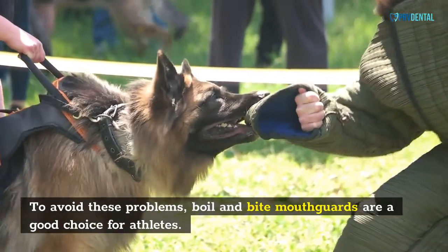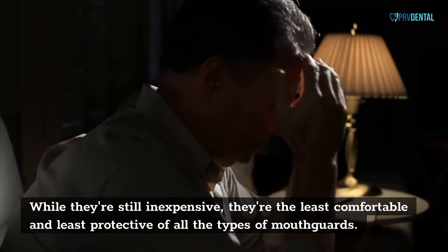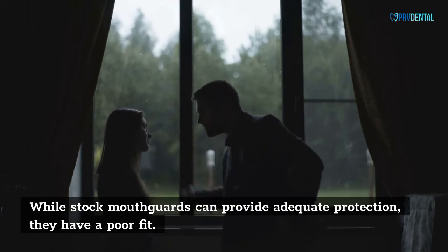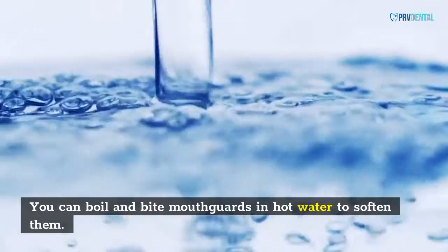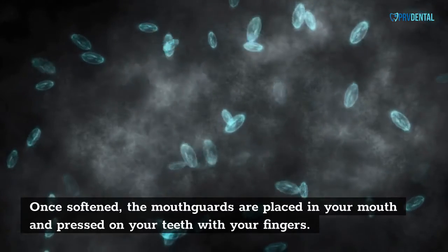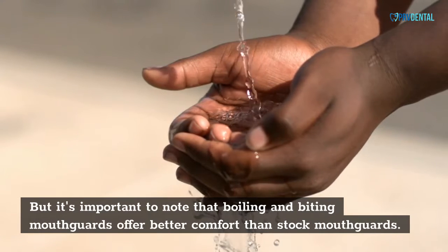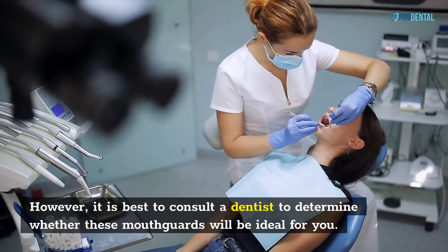To avoid these problems, boil and bite mouth cards are a good choice for athletes. While they're still inexpensive, they're the least comfortable and least protective of all the types of mouth cards. While stock mouth cards can provide adequate protection, they have a poor fit. Boil and bite mouth cards can be found at sporting goods stores. You can soften them in hot water, place them in your mouth, and press them on your teeth with your fingers, then bite and chew until they set. It's important to note that boil and bite mouth cards offer better comfort than stock mouth cards. However, it is best to consult a dentist to determine whether these mouth cards will be ideal for you.